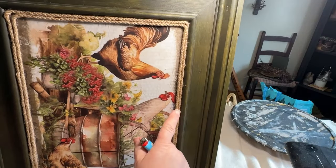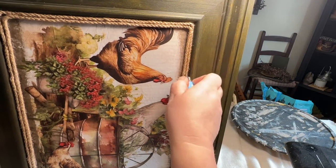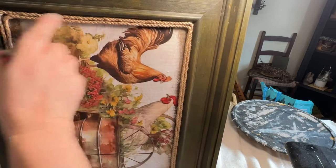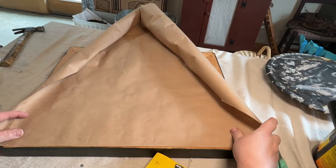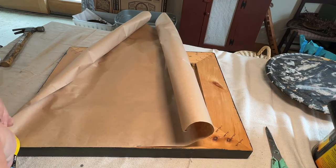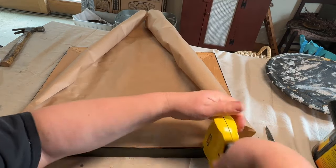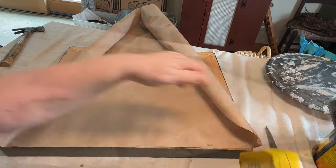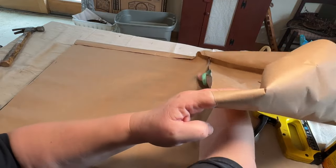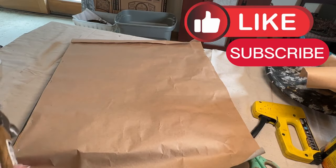I took a lighter and cleaned up the little hairs around the jute rope — it seemed like there was a lot on this one, so I just touched it with the lighter real quick and it gets rid of those little strings that stick out. Just make sure it doesn't catch on fire, so do it quickly. I then flipped it over, cleaned up the back, added a new piece of paper that it didn't have before, stapled that down, trimmed it up, got most of the wrinkles out, then went back with a razor knife to put a nice clean edge on.